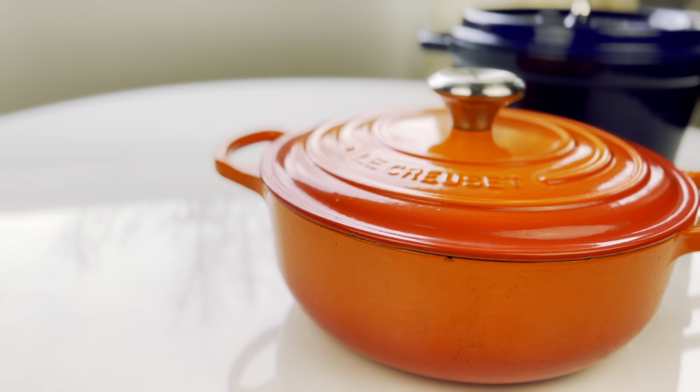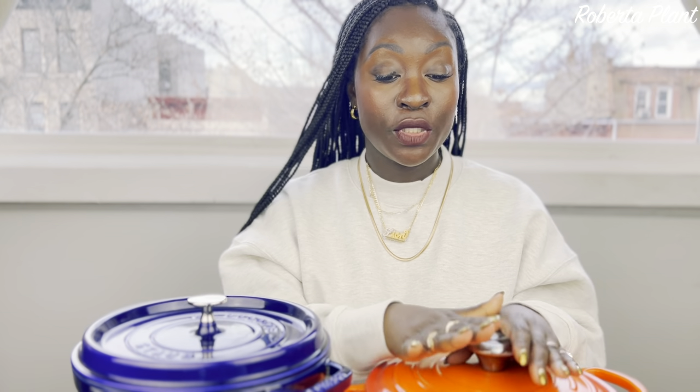Another pro for the Le Creuset: they have beautiful, vibrant colors. There's a color called Caribbean I want — a nice mint green one, it's gorgeous. They have really vibrant colors: beautiful yellow, orange — this one's called the Flame — and teals. When I say they have an array of colors, they really do. I love how vibrant their colors are.